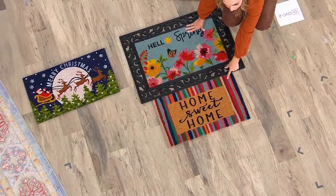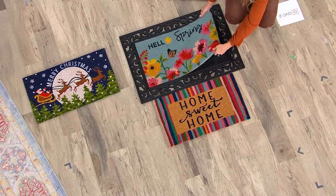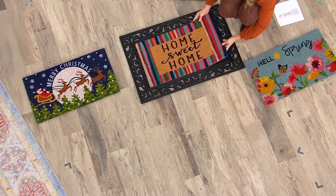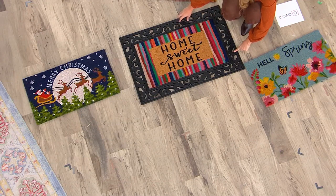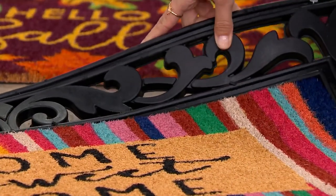I love, Robert, that you also have one that you could just use for every time — this one that just says Home Sweet Home. So if you aren't in a holiday season or you're out of fall or spring, you just use this nice Home Sweet Home one. And this is so beautiful — I just love the detail around here, this kind of scrollwork all along the base. I feel like it's very elegant and substantial.